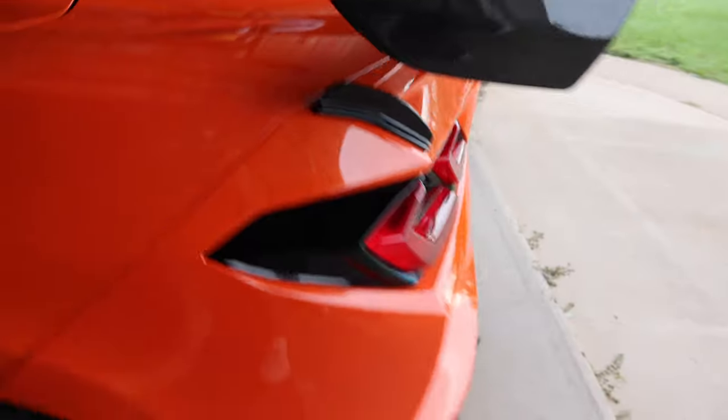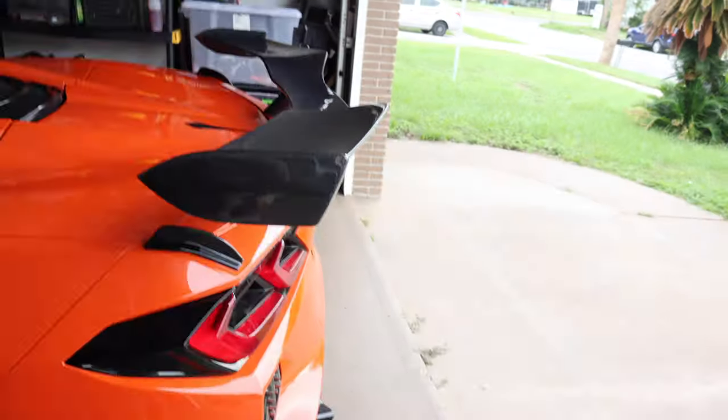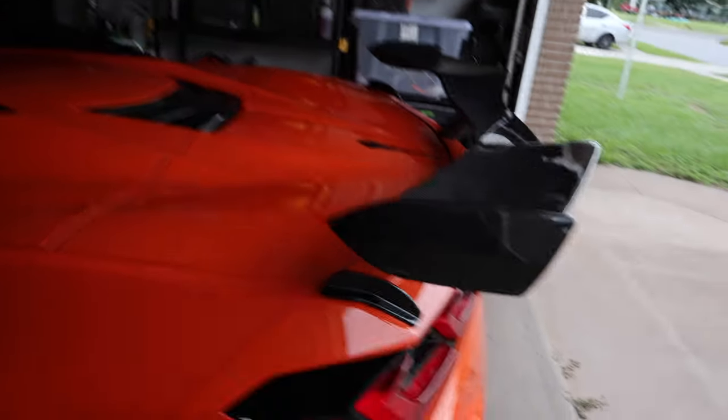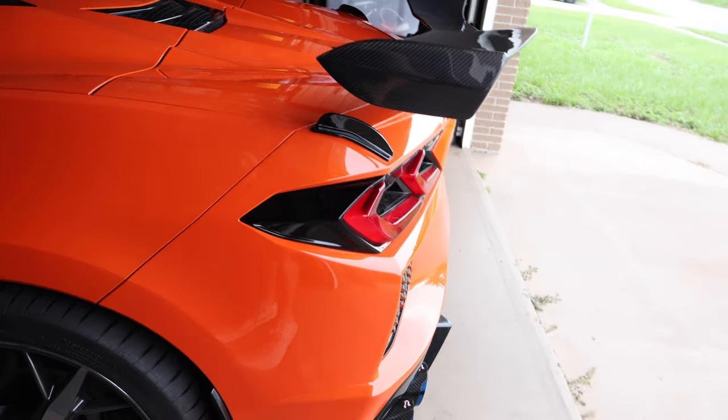No bolts on the side of it, fully carbon. We'll get better shots of all this when it's out in the light a bit more. We got the old wing so I'll show some comparisons. For now let's get a startup and take it out for a spin.